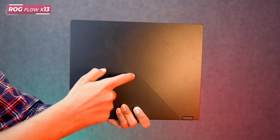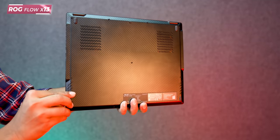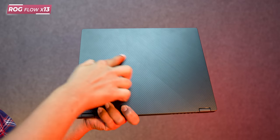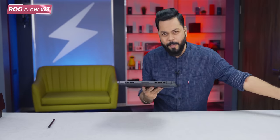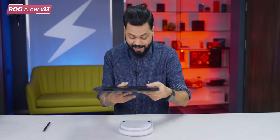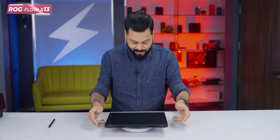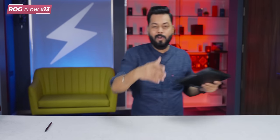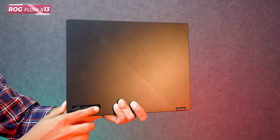Let me talk about build quality. This is a magnesium alloy full frame — front and back — very very well built. Asus calls this a gravity wave design. Weight is not much, should be about 1.5–1.6 kg. Let's weigh it — wow, even lighter! 1348 grams, which is 1.34 kg. Really really light and compact.